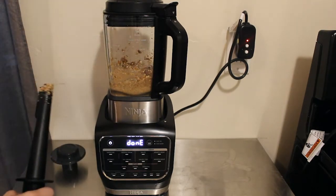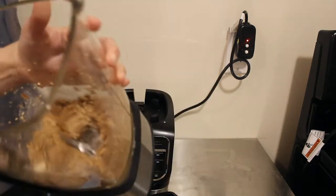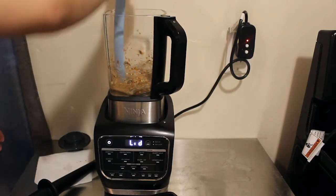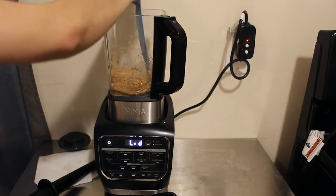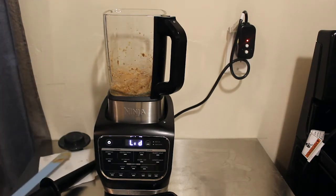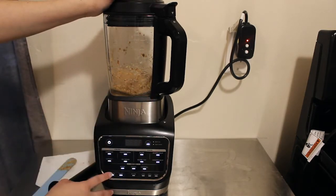After the first cycle, it's starting to get creamy but it's stuck around the blades. You want to push it up towards the center and get from underneath the blades, because it has a tendency to go under the blades — and that's where the motor will start to burn up. I'm using a spatula to lift it from the edges. We're going to do another low cycle to make sure we get all the big chunks first.